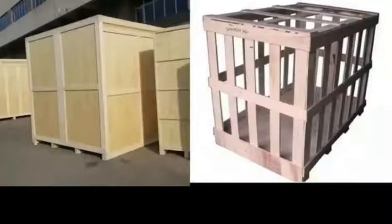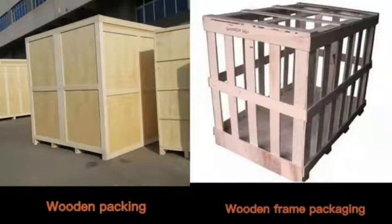The whole set wooden box packaging volume is 3.71 cubic meters. After packaging, the whole set weighs 490 kg. Wooden packing and wooden frame packaging available.